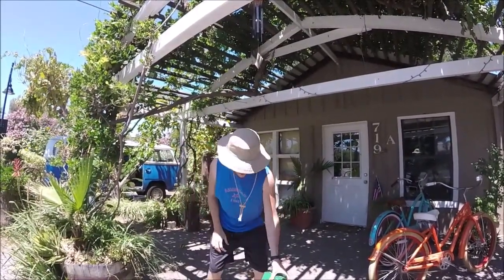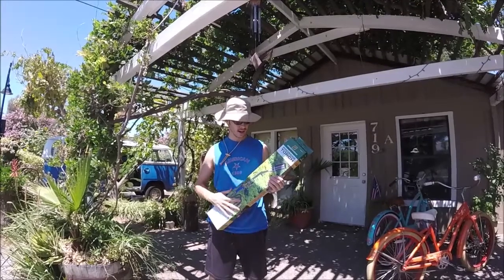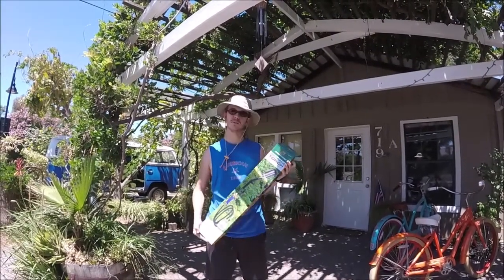What's up YouTubers? JohnnyDIY here. Today I'm going to be showing and reviewing this propane torch from Harbor Freight.